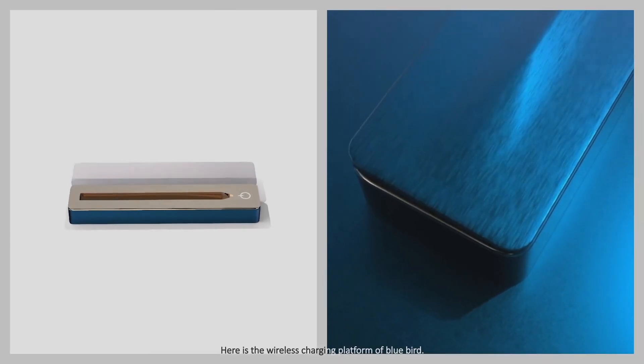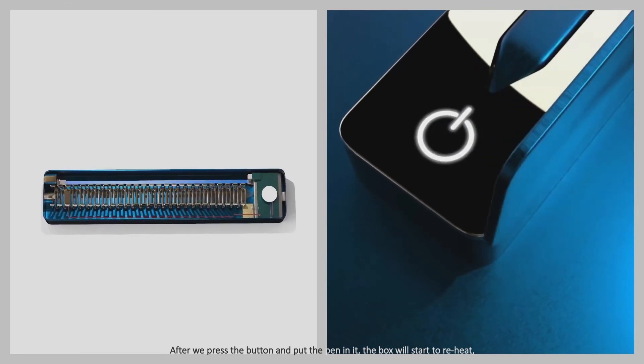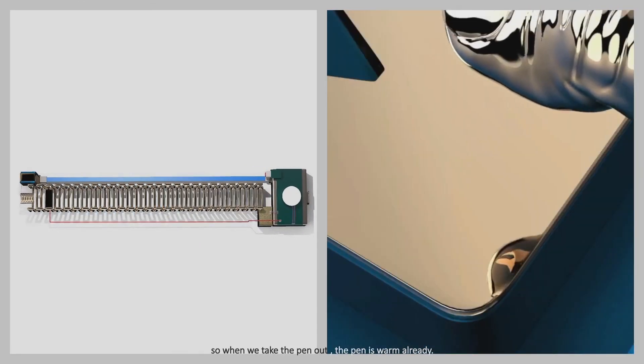Here is the wireless charging platform of Bluebird. After we press the button and put the pen in it, the box will start to reheat, so when we take the pen out, the pen is warm already.